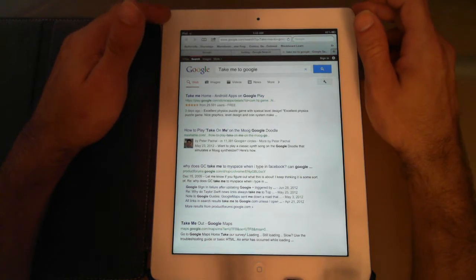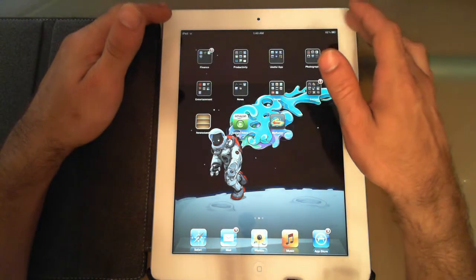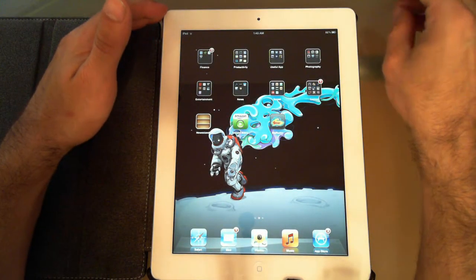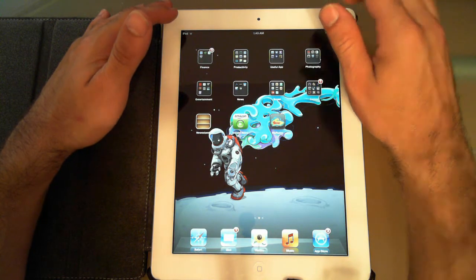Come this fall, iOS 6 is going to support Siri, so the current generation iPad will have Siri on it. I don't know how practical it is just yet — they're still upgrading it and adding new features — so we will see.